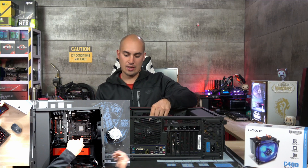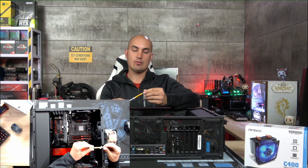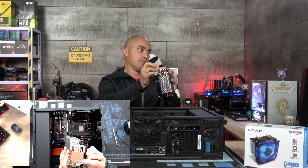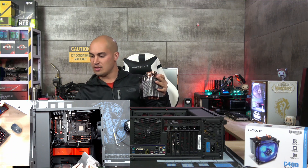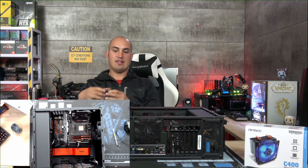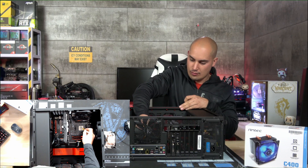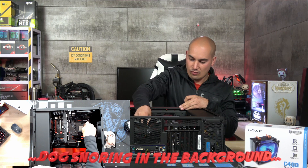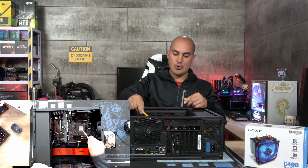Now I'm going to remove the old thermal paste to test the thermal paste that came with the cooler. Make sure to remove the sticker — some things are obvious but you never know. Sometimes we forget the very basic stuff and make a mess. The paste is very liquid, and I apply it in five points: one in the center and four on the sides.